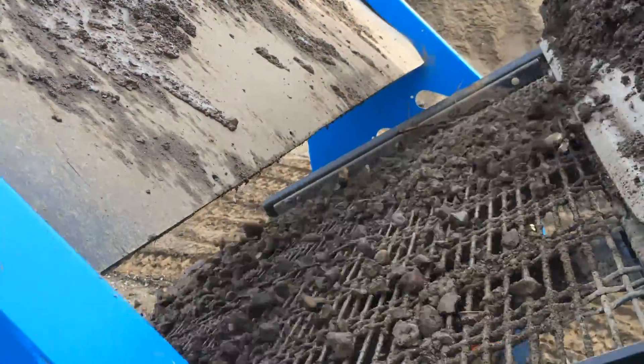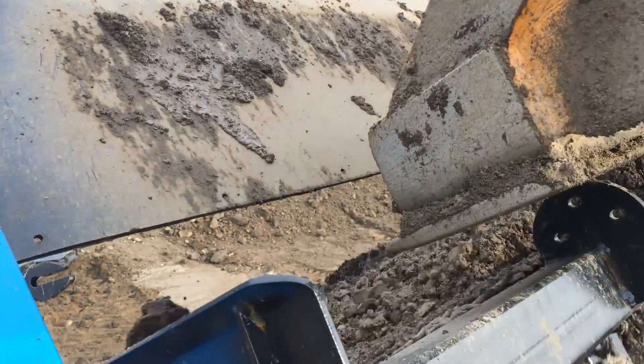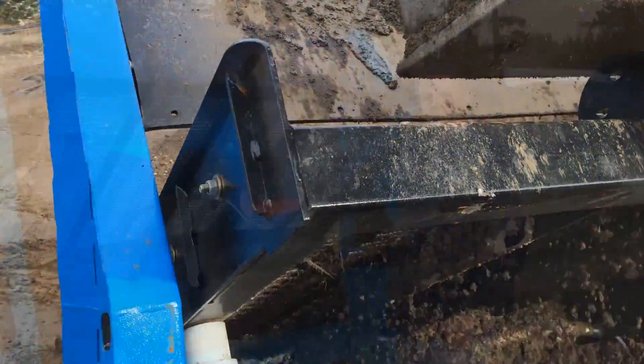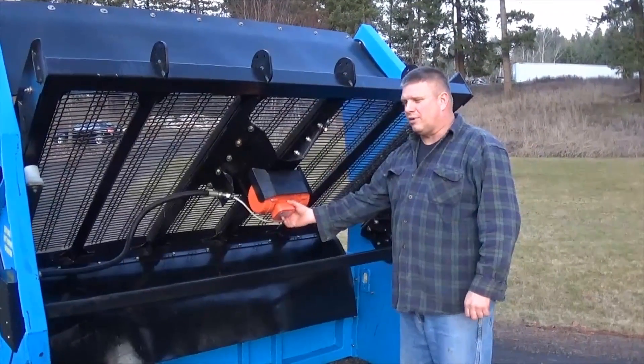That's really important when you're screening different kinds of materials — be it dry, wet, sand, soil, rock — everything moves differently across the screen deck. So you have to have a screen deck where you can adjust the slope to match the material that you're screening.